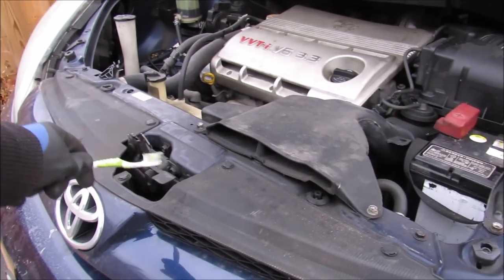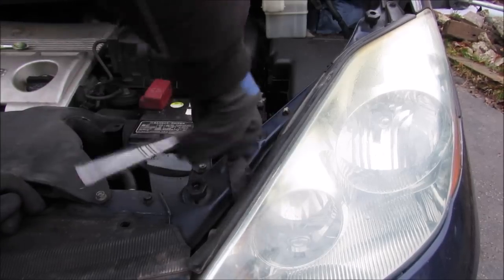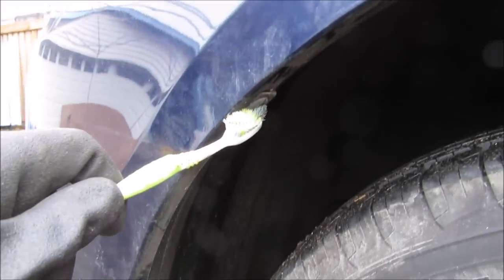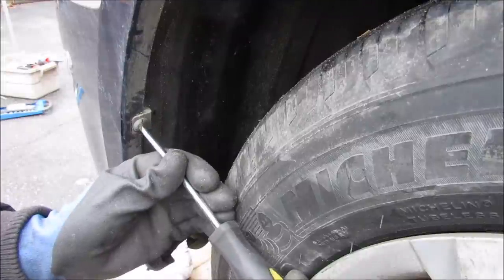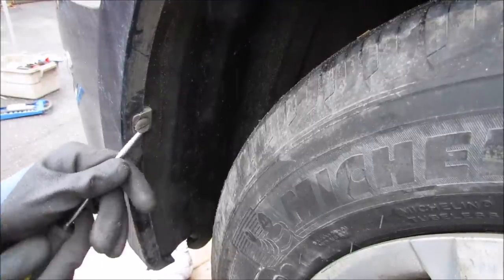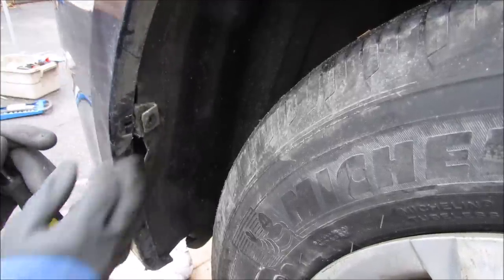Then we have this front fascia that we're going to remove next — it's just held on by pop clips. I'll disconnect these by popping them up with a screwdriver and removing them. Next up we're going to remove these two clips and the 10mm bolts along the perimeter of the fender liner. I'm going to rotate this clip until it clicks, pick it out with a screwdriver, push the clip away from the bumper, and separate the splash guard.